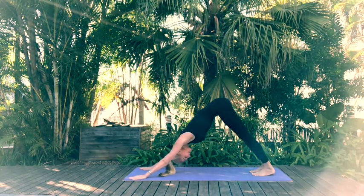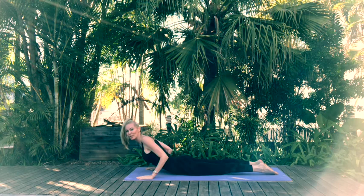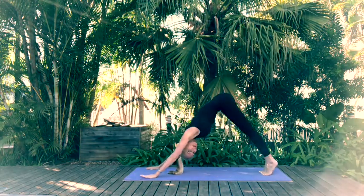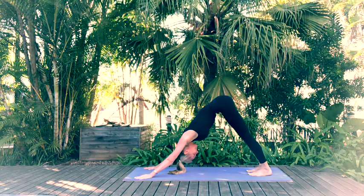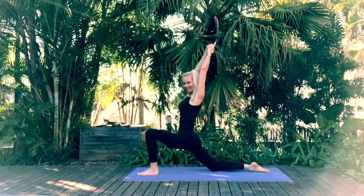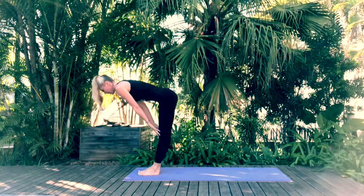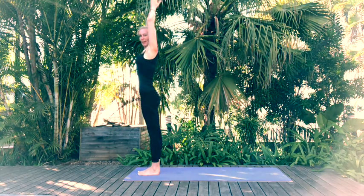Take a deep inhalation here and as you exhale come through eighth limb — lowering chest and chin to the mat, then slide through into baby cobra, lifting up those hands and gently gazing ahead. Replace the hands on the mat, tuck the toes under and come back through into downward facing dog. Step forward with the left, inhale reach those arms up in crescent lunge. Exhale, replace hands onto the mat, tuck toes under, step forward with the right — back into forward fold. Inhale halfway lift, exhale forward fold, and inhale as we come back to standing.